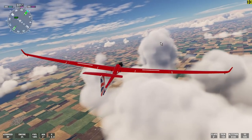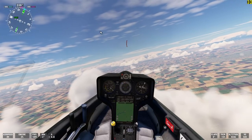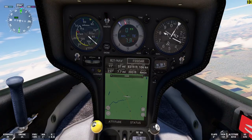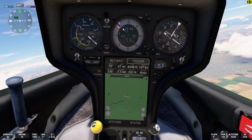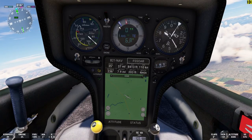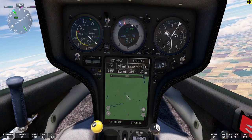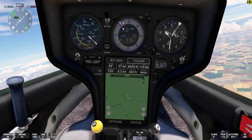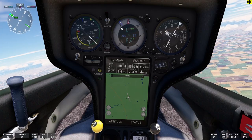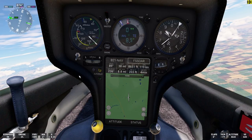Let's have a look at the instrument panel. Looking at the variometer, the red needle shows what's happening with the air mass, and the blue needle is what the sailplane itself is doing in terms of its vertical speed. The red needle shows that the air mass itself is rising — not exactly evenly, but between 500 and 1,000 feet per minute. And the glider is maintaining a steady, a little over 500 feet per minute.